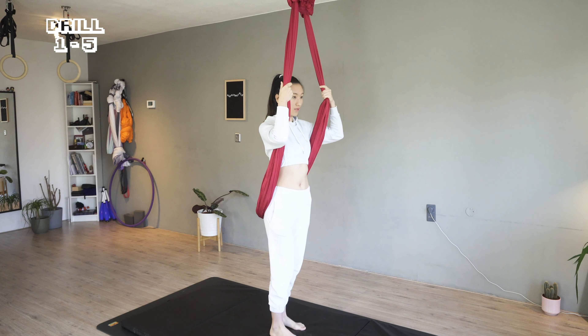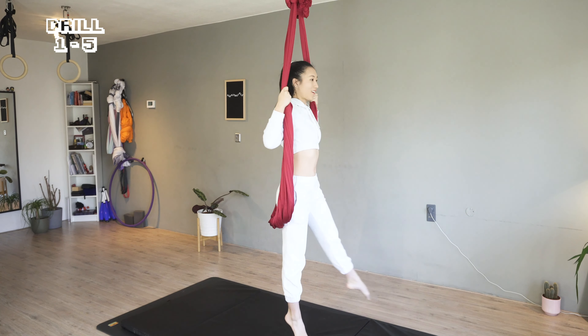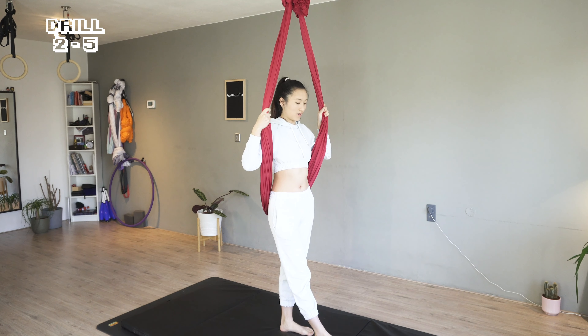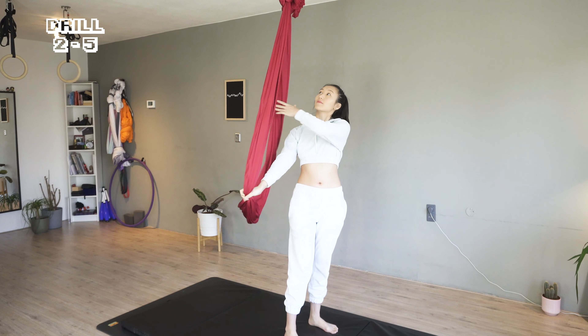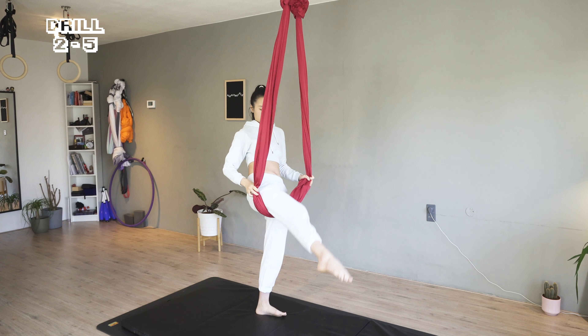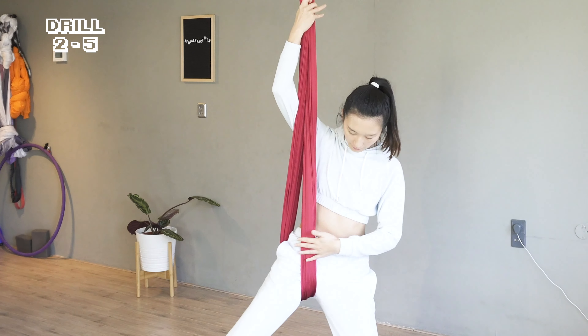Now let's try to start with the left leg. Feel your core and center in your body. We do three turns — now we've got a feel of the turn and control.